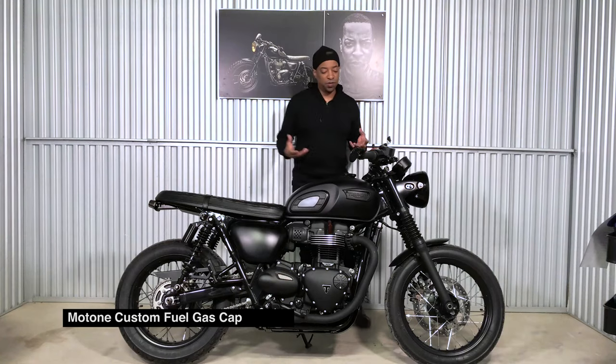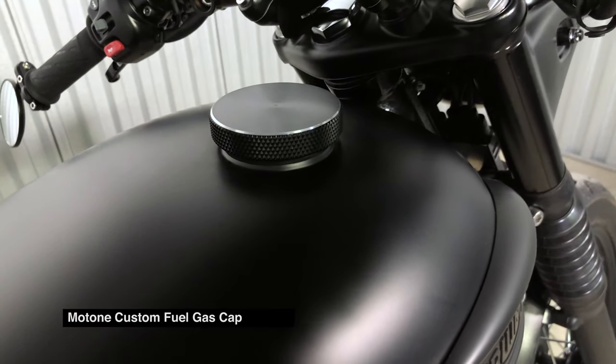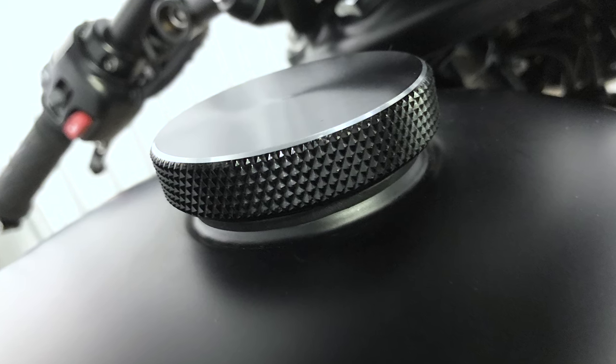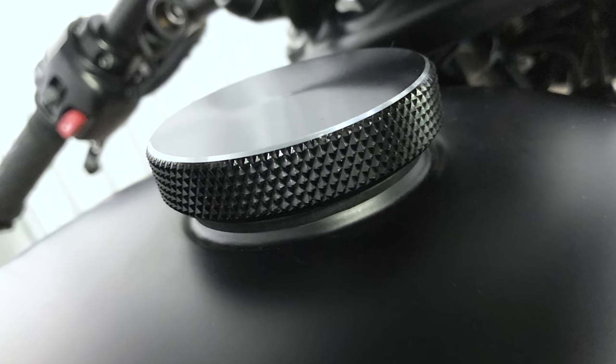Next up is the Motone custom fuel gas cap. I just love its look and its subtlety — and I'm going to be using that word 'subtle' a lot. This gas cap does it for me in that way.